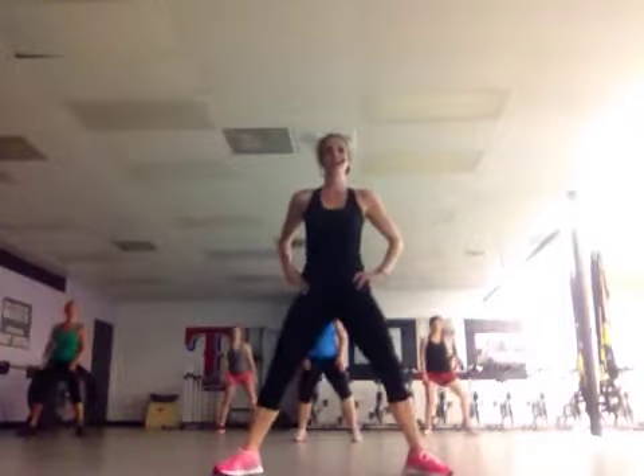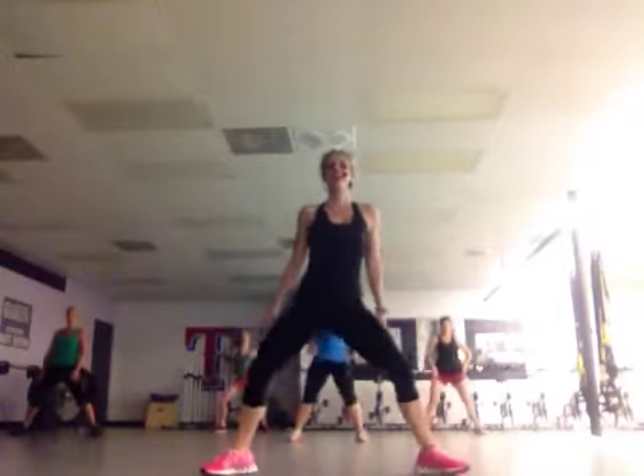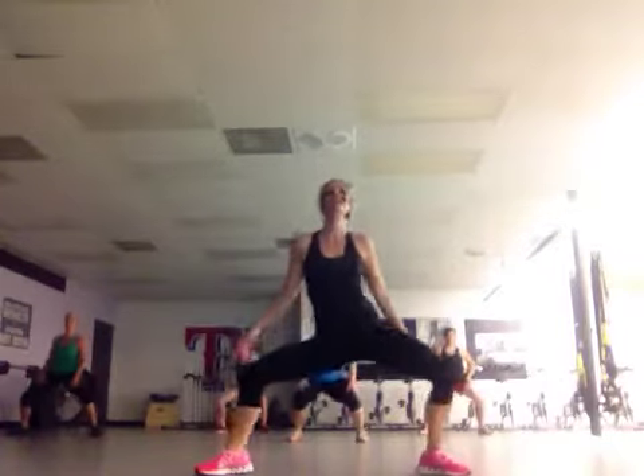Now we're going to do a little next wave. So let's go up and down. Up. Up.